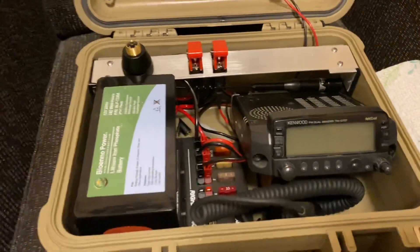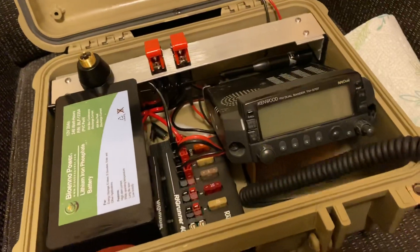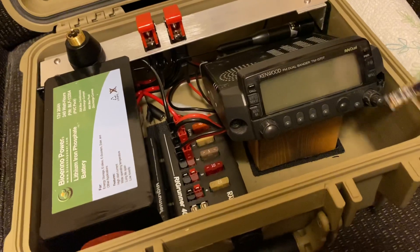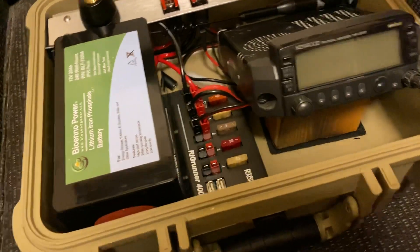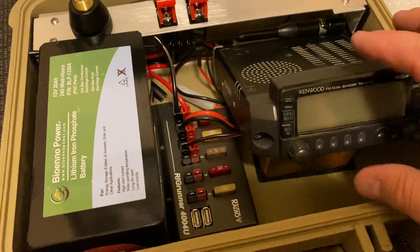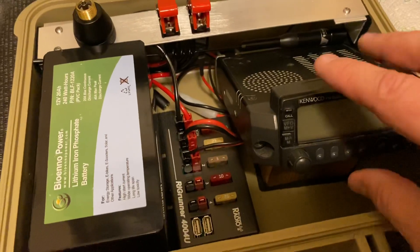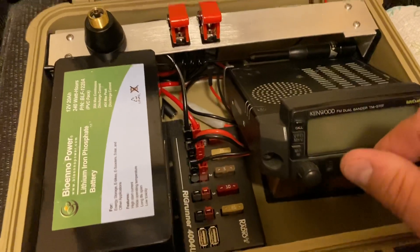We have the hand mic in here, just kind of sitting down there. Right now I've got that head unit wrapped in a towel just to keep it from getting scratched. I could either lower this down a little bit — I really like this angle — or I could get something more permanent than a paper towel.